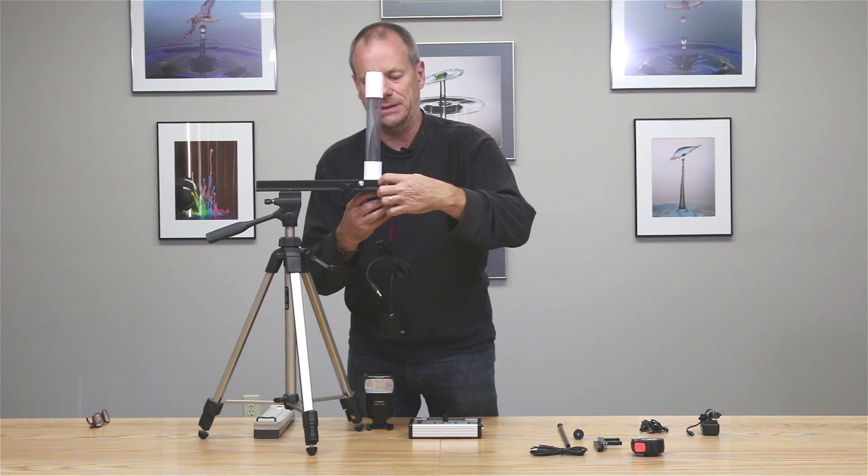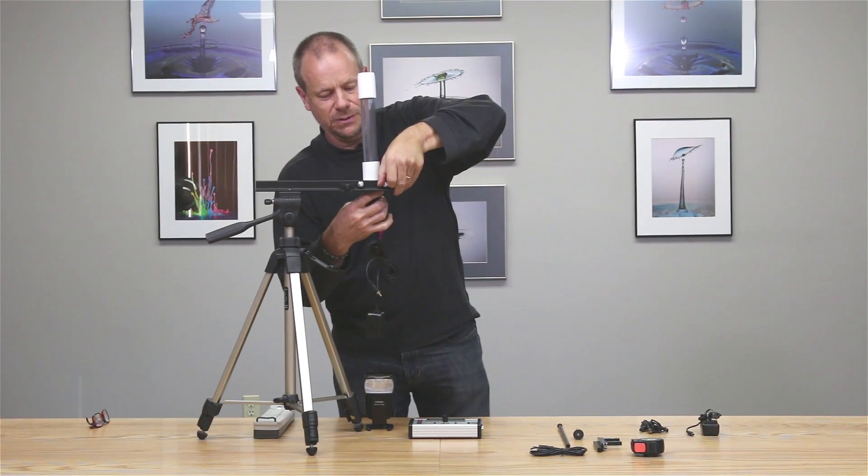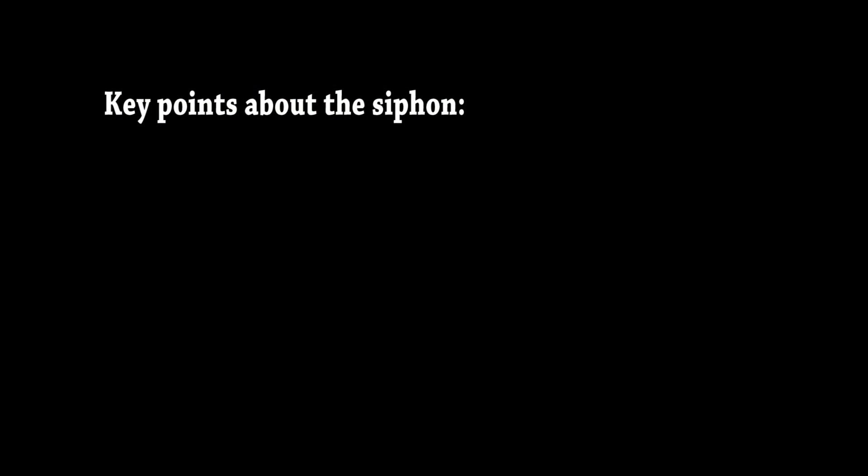One thing to note about the Marriott siphon reservoir: it is PVC plastic but it is grade 80, so you have no fear of crushing it with the U-clamp — you can tighten these down pretty hard to get good purchase on the siphon itself. Now I'm going to rotate this a little so we have the valve pointing the other way.